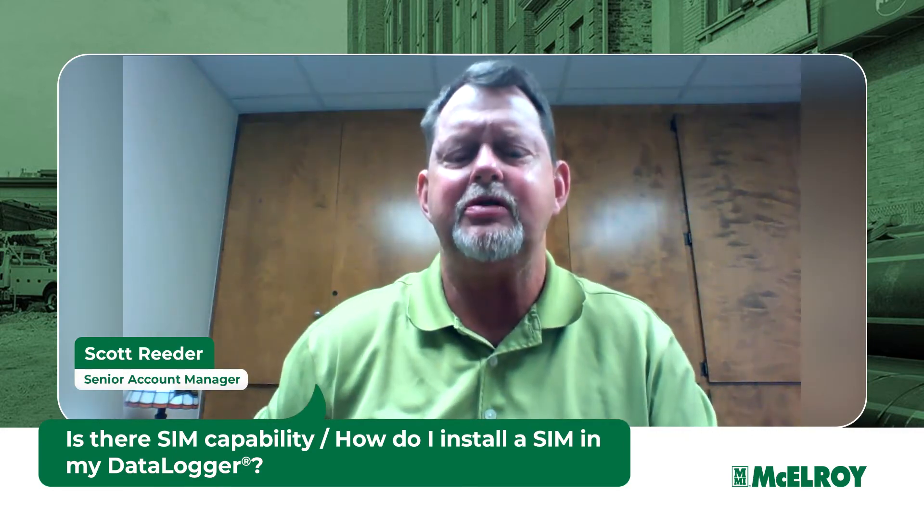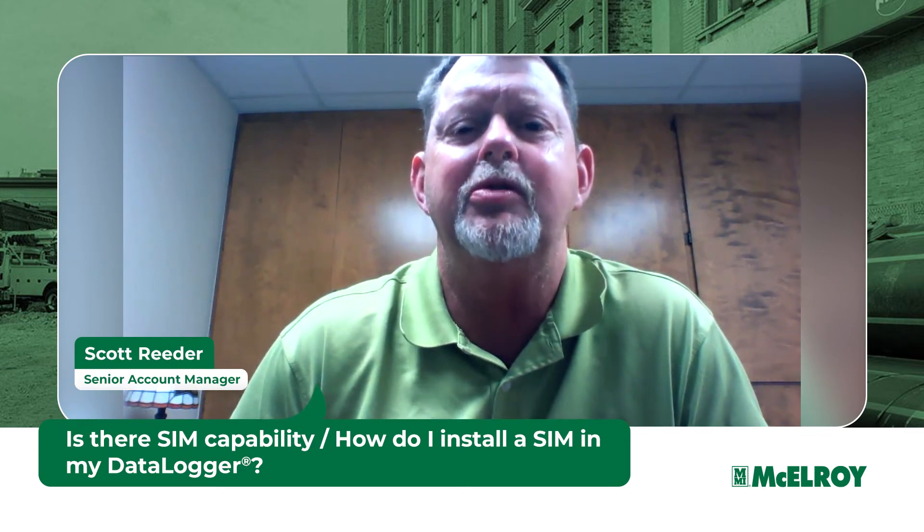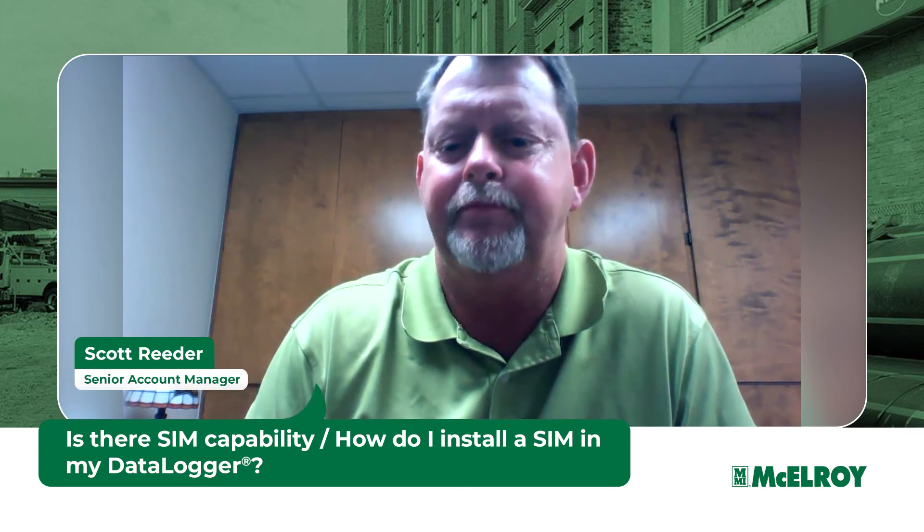If you have any other questions, please do not hesitate to contact us, or you can also visit www.macelroy.com. Thank you.